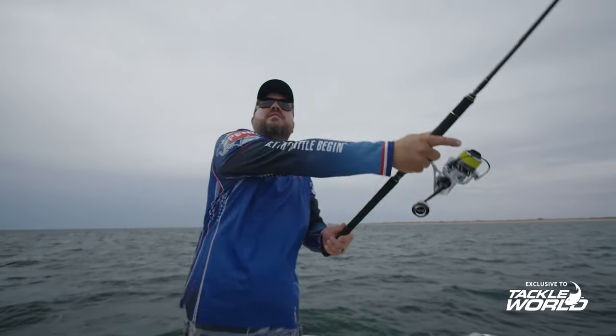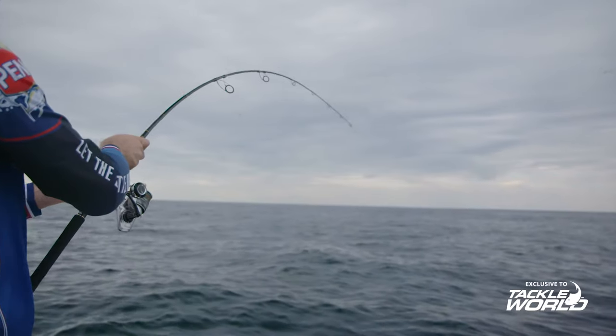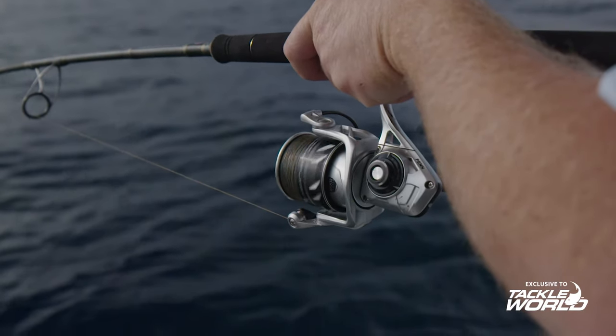The number one feature which I love is that the main gear and the pinion gear are all stainless steel. They're brass in the Slammer 4, and these guys have taken it up a notch and gone to stainless steel.